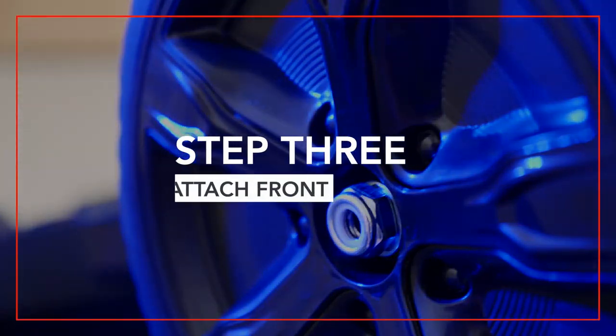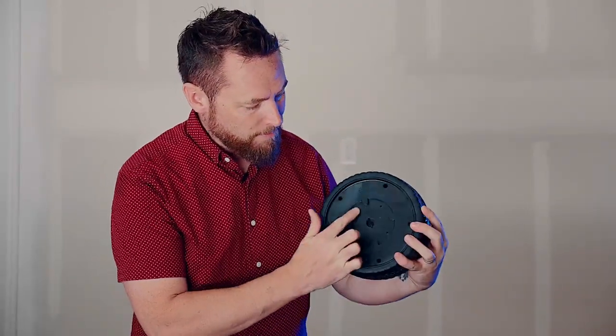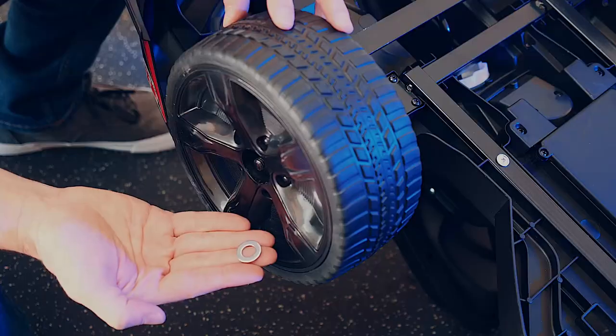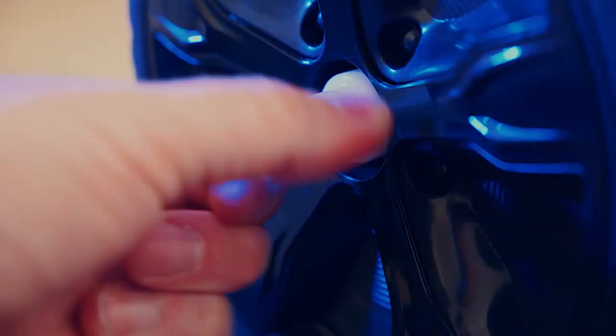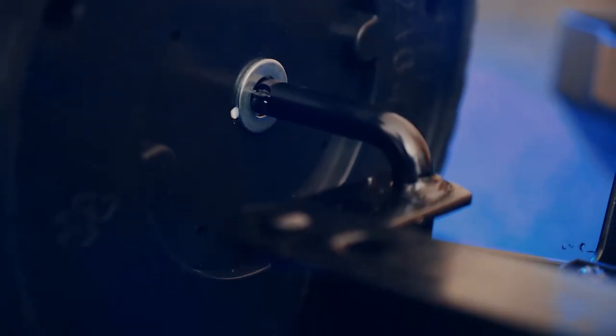Step three: attach the front tires. You can easily identify the front wheels by the recessed hole on the back side where the wheel fits against the axle. The assembly order is: washer, bushing, wheel, washer, lock nut, hubcap. Putting on the front tires is easy with the provided plastic wrench. Just make sure you don't over tighten the lock nuts. Repeat this process on the other side.